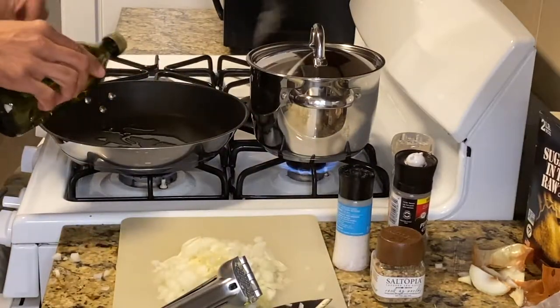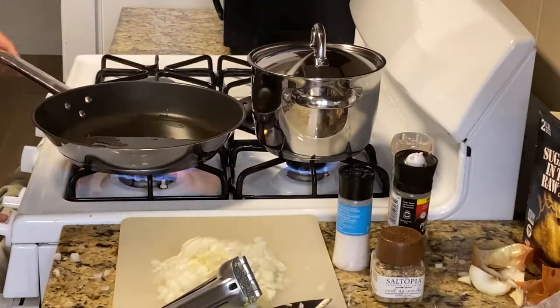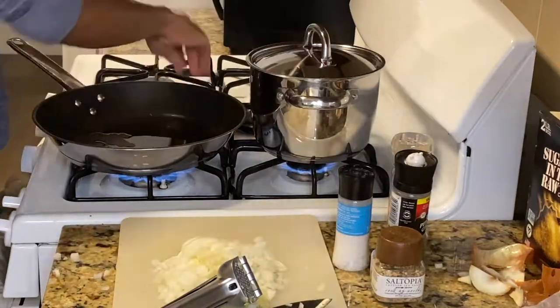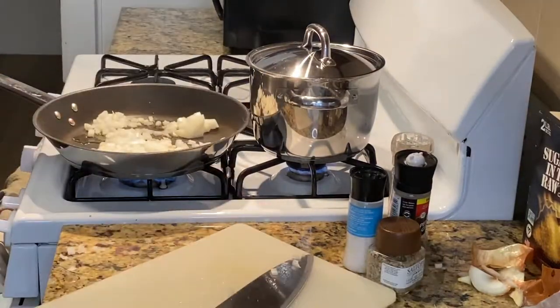Using simple recipes and ingredients, using olive oil to go ahead and heat our pan up. Also using salt, pepper, Trader Joe's everyday seasoning, and a Saltopia infused sea salt. Going ahead and sautéing.